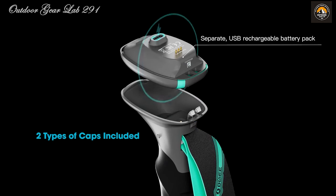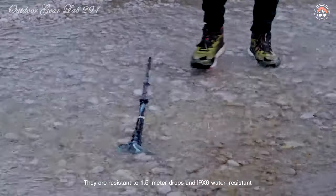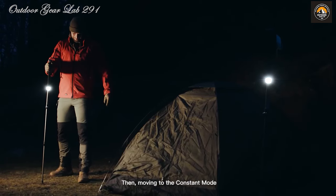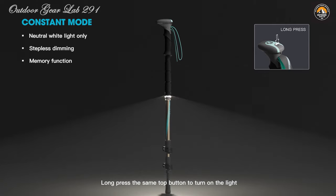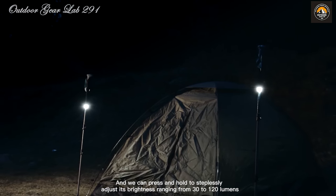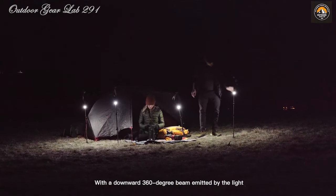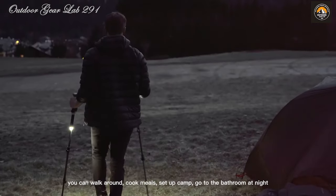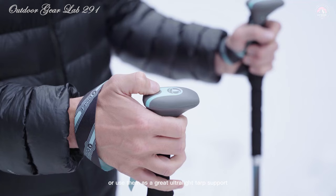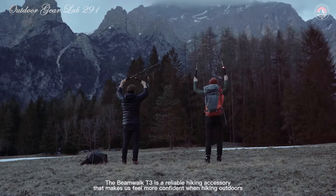Each pole is equipped with a dual-color COB LED and a powerful 1,300 mAh battery pack, ensuring a maximum output of 120 lumens to brighten even the darkest trails. With up to 30 hours of runtime, you can venture further into the night with confidence. What truly sets these poles apart is their intelligent standby function — activating red blinking lights after a period of inactivity, conserving battery life while also serving as a beacon in the darkness so you're easily spotted by fellow adventurers or rescue teams.